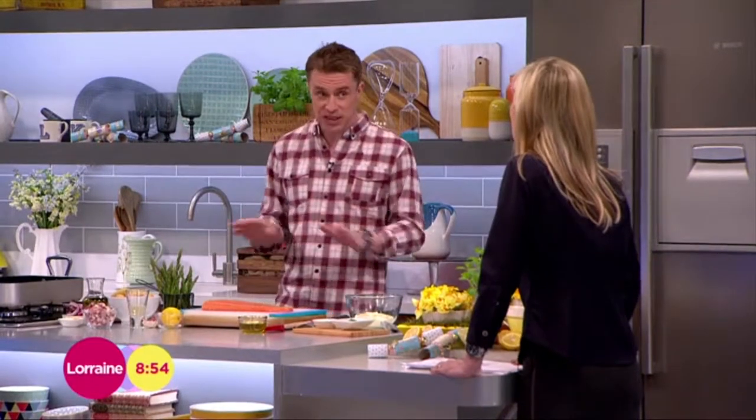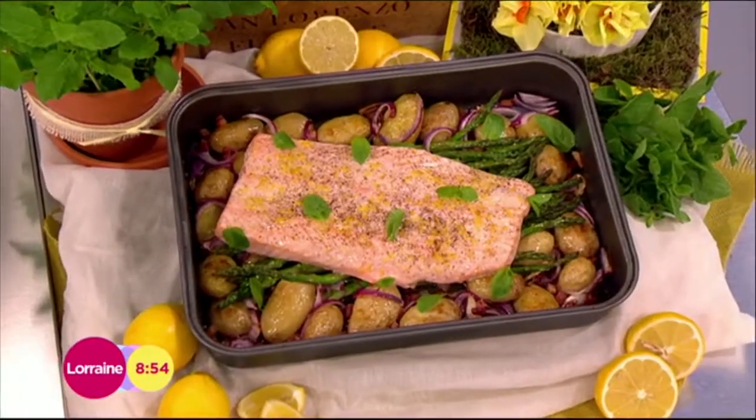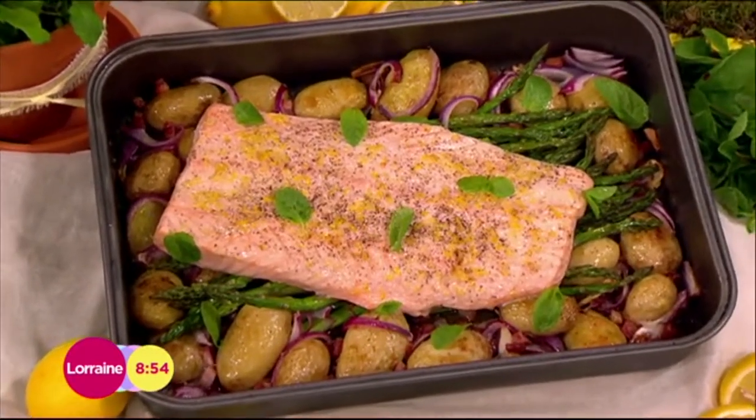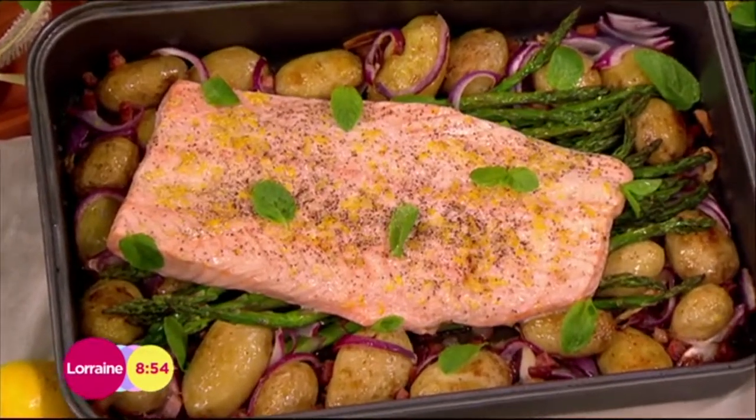It's my tray-baked salmon. Really simple to do and it's tray-baked so obviously all-in-one. Really good. A few tatties on the side there as well — tatties are going to go in with it as well. It's that simple.